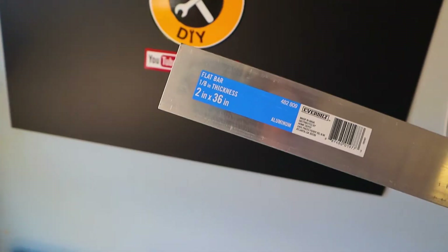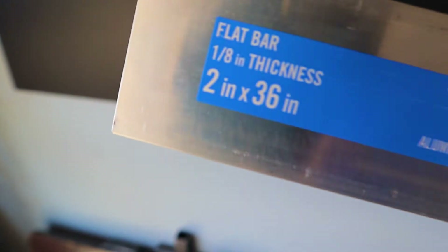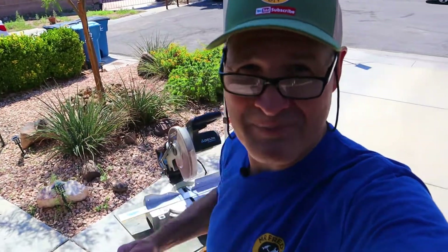The aluminum I'm using for today's project is 1 and 1/8 inch thick flat bar. I'm going to try to make 6 inch long braze welds. To cut my aluminum, I'm going to be using my chop saw with a carbide blade.